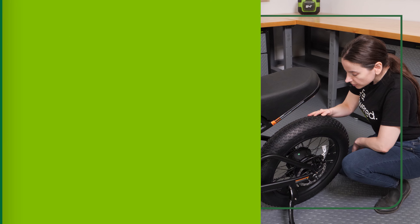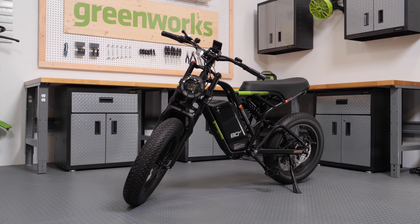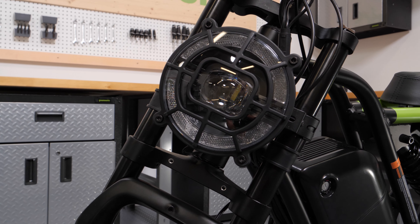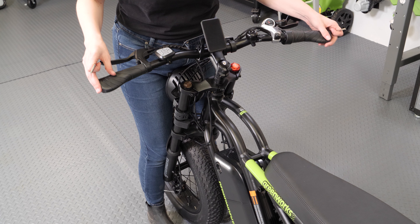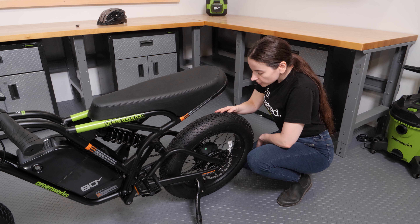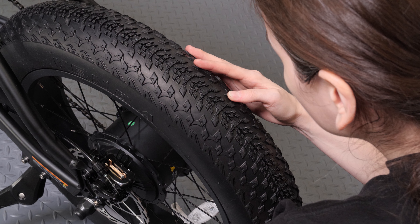Safety check. Before each ride, inspect your bike to ensure nothing is loose or damaged and everything is functioning properly. This includes the brakes, steering, cranks and pedals, the chain and derailleurs, the wheels, and the tires. Set the tire pressure to between 5 and 30 PSI.